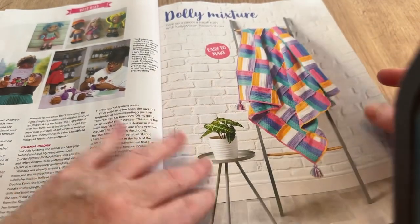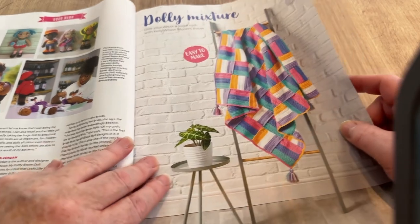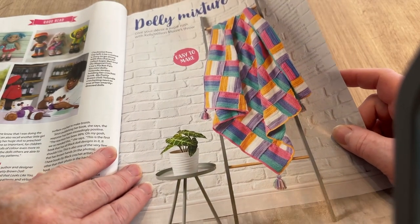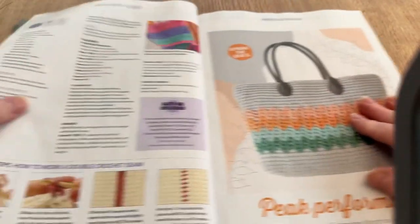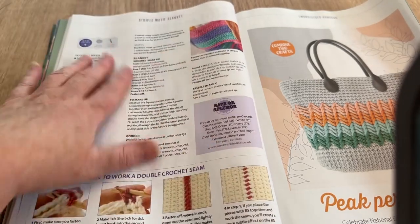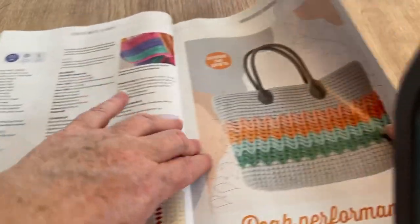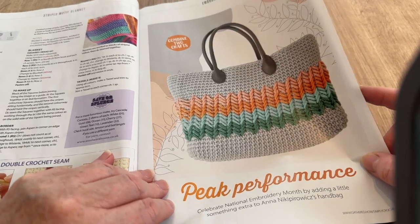Dolly Mixture: give your decor a sugar rush with Kelly Wilson Moore's throw. It's apparently easy to make — good for a beginner. The instructions are quite brief, which must mean it really is simple.